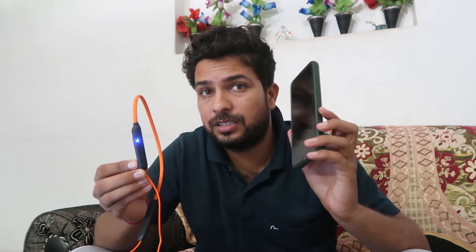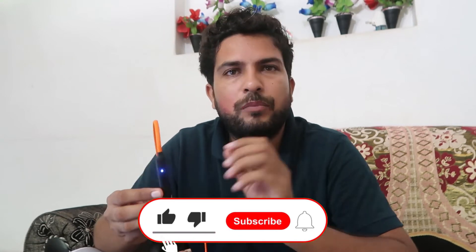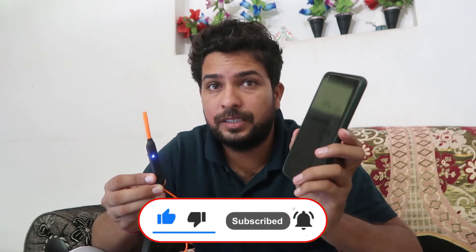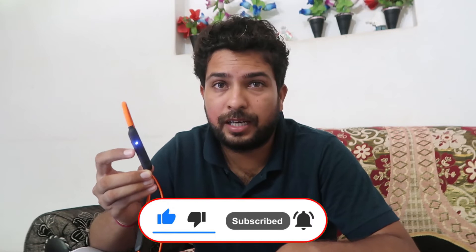But if you have connected these earphones with your mobile phone or anything else, first of all switch off the Bluetooth of your mobile phone so that it does not connect automatically, and you will be able to connect this with your laptop or computer.